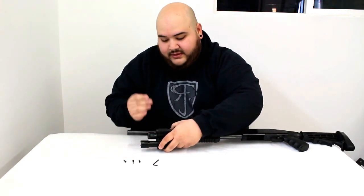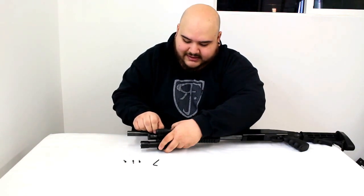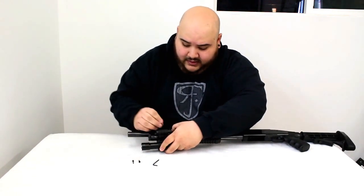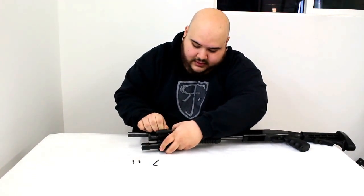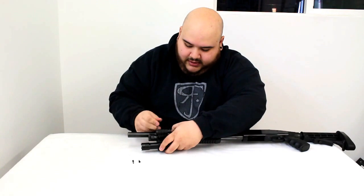Once you have that, get the screws and just start them. Don't put them all the way in — you basically just want to start them off so you're able to line it up after, because you can see it moves around. Give it a couple of turns.